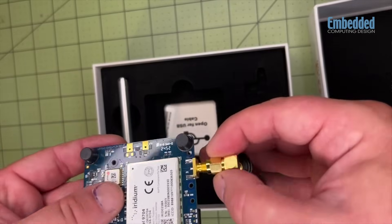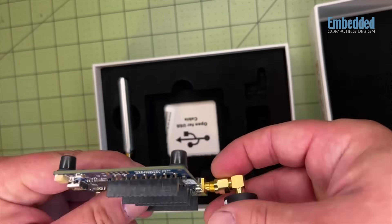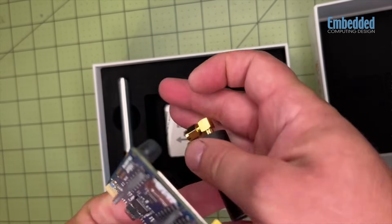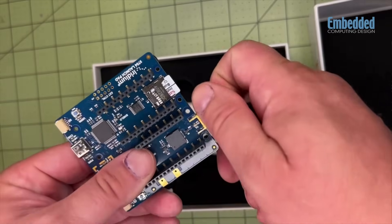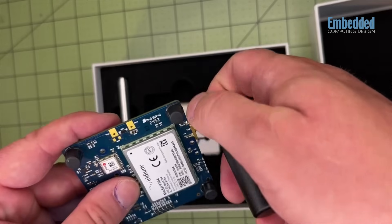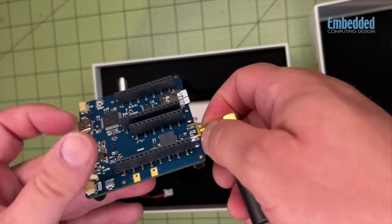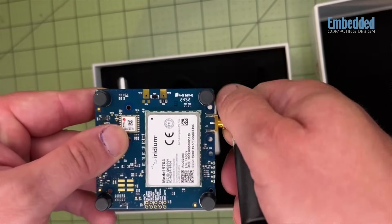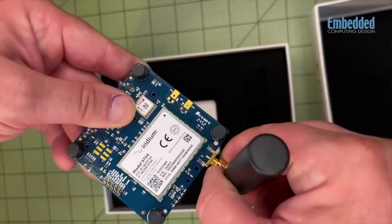In terms of operating conditions and resiliency, the Certus 9704 is tested to an operating temperature of negative 40 to positive 85 degrees Celsius, or negative 40 to 185 degrees Fahrenheit, including self-heating. Storage temperatures are between negative 40 and positive 125°C, or negative 40 to 257°F, and it has a moisture sensitivity level 3.